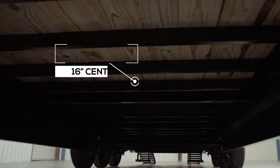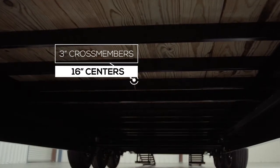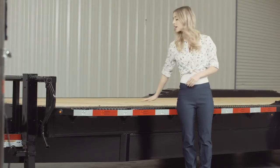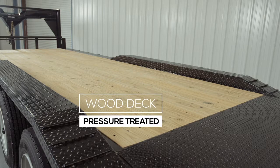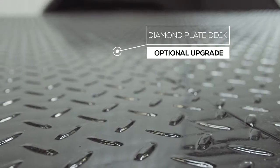The cross members are 3 inch channel on 16 inch centers under the deck. Some other trailers this size use angle iron for the cross members and put them on wider spacing, but we feel with our cross member configuration there is plenty of support for varying loads. The decking on the trailer is pressure treated lumber and is fully screwed down to the cross members. There is also an option for an upgrade to diamond plate steel flooring as well.